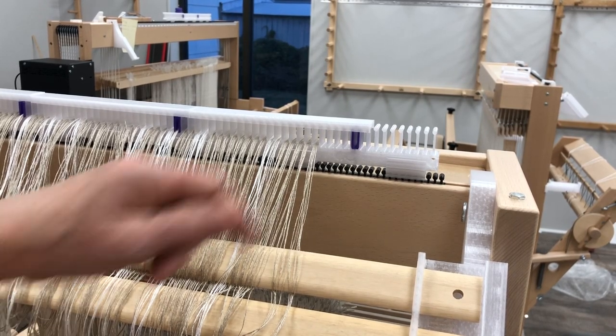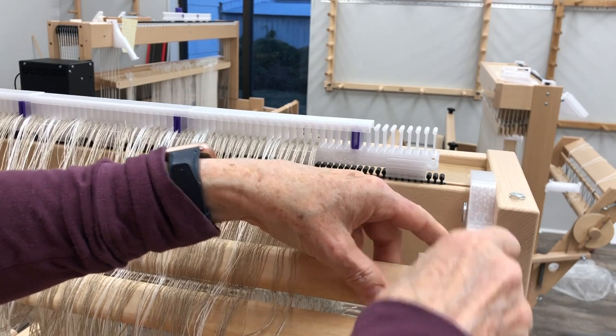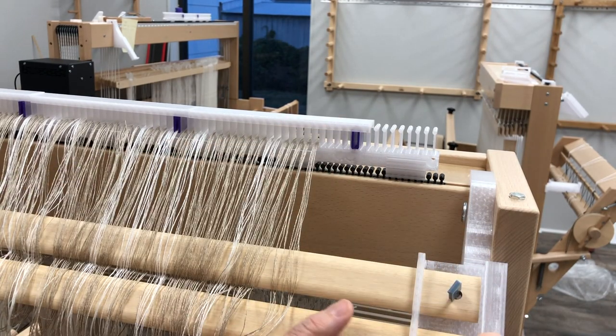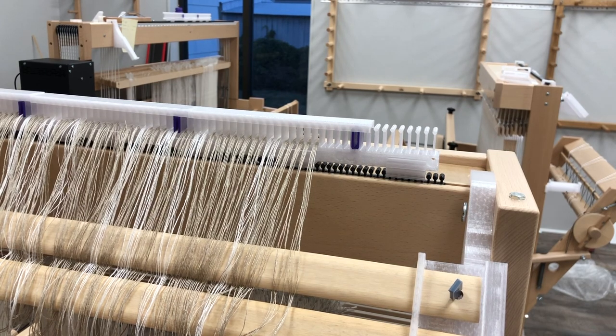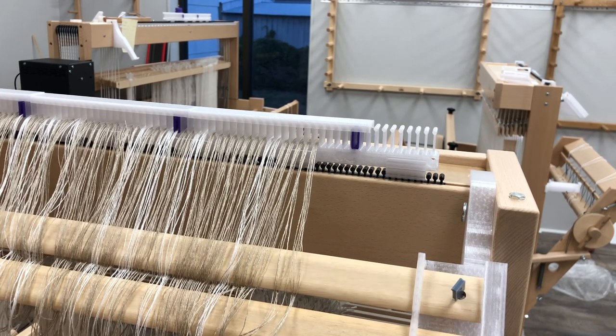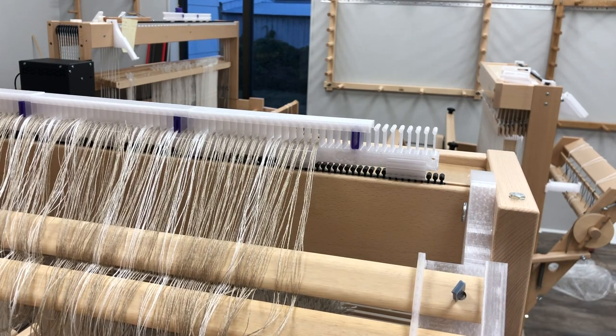Now that we've finished spreading in the reed, I realized I forgot to put the locking pins in place. They fit pretty tight, but it's just an extra measure of security. You put them into the holes of the leaf sticks so that if the bases came off and you put them on the floor, your warp is secure.